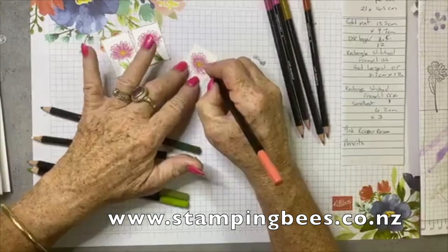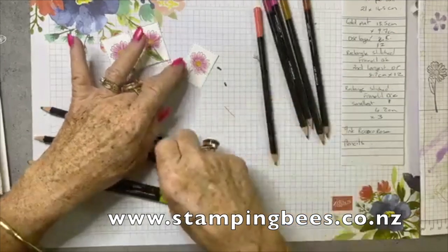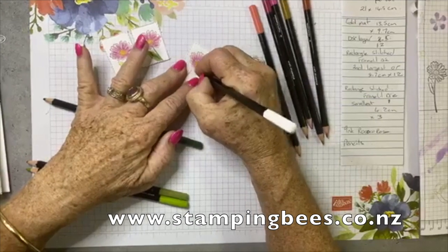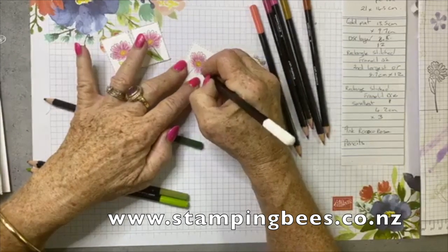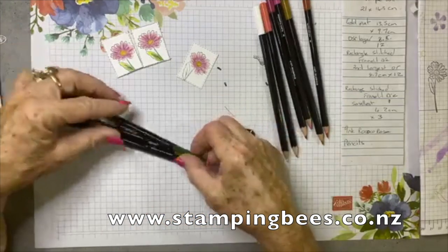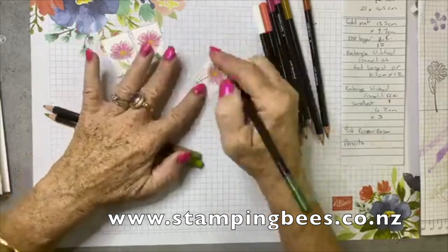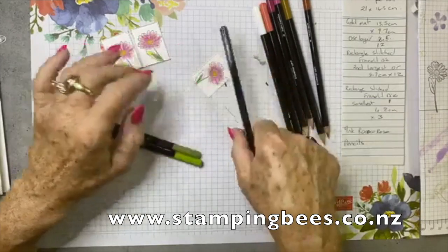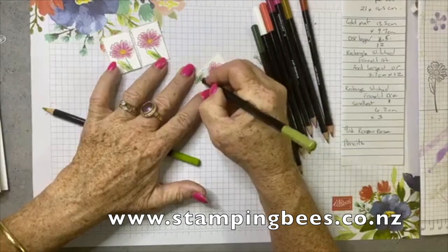I haven't gone all the way to the end on some of them, just to give a little bit of white. I will be coming in with the white pencil as well, just to blend those bits in — that just makes it a little bit smoother. These are watercolour pencils, so you can use them as pencils or as watercolour. You can lay the colour down and then go over with an aqua pen. I'll be using the aqua pen in a moment just to smooth it out, very very lightly. You definitely don't want to lay too much down because you'll get pulling and blotching of the paper.